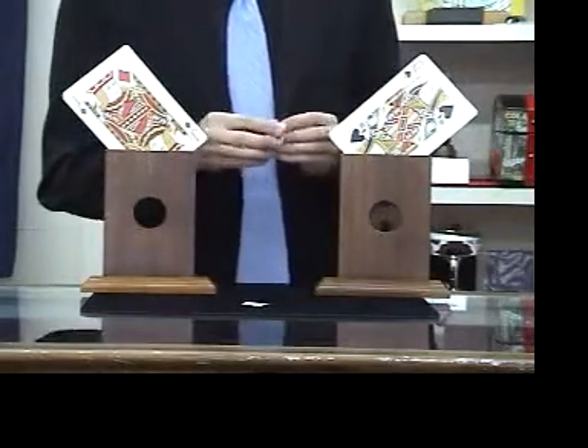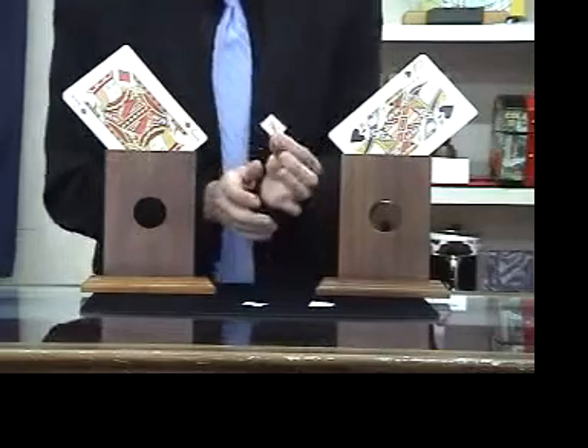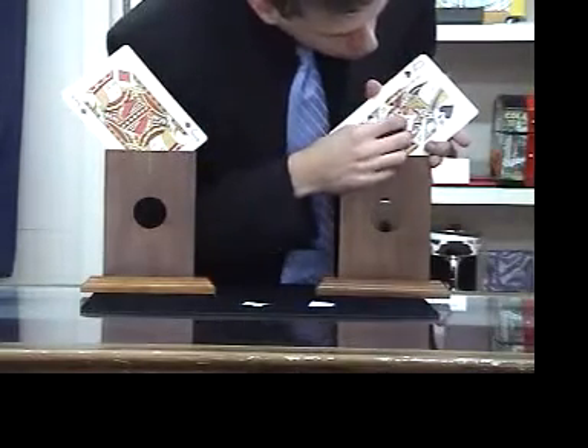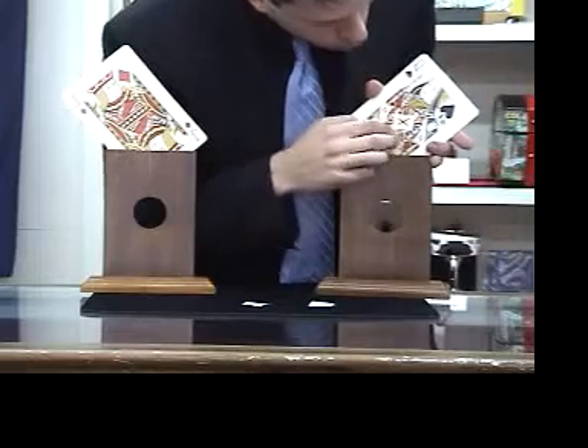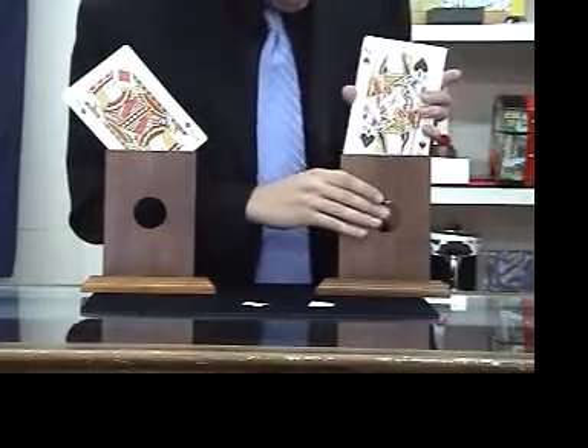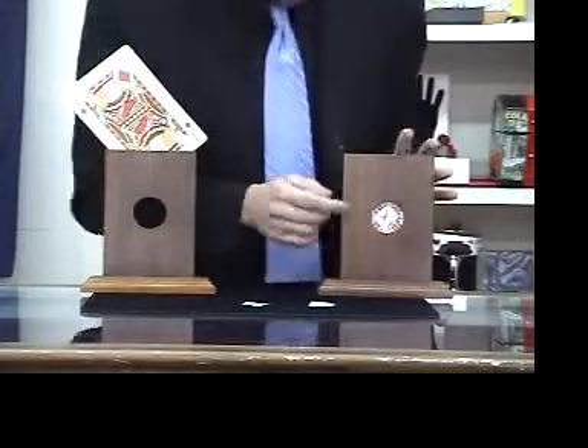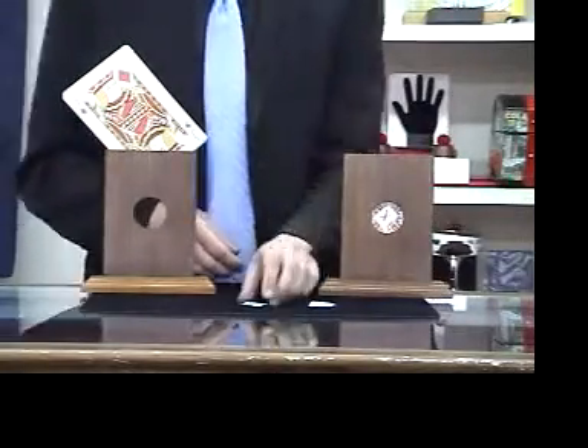They can be any stickers, but you can pass them out to your audience and have them signed. For demonstration, I have a couple X's. There's a black X to represent the Queen, which I'll put right there on the center of the Queen, and I'll place it down inside the frame, like so. You can see it right there, and you can press it down. It stays in view at all times during the trick.